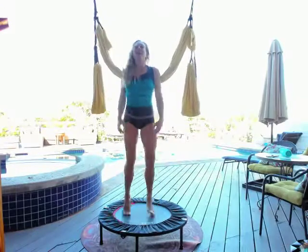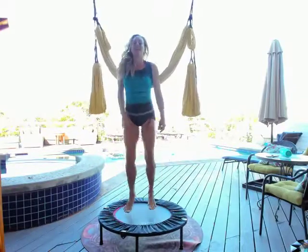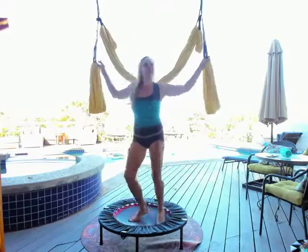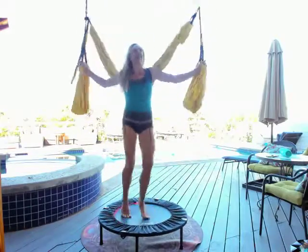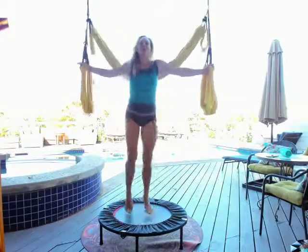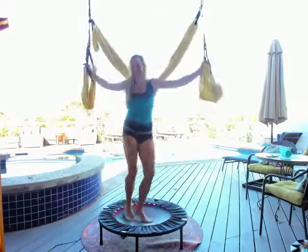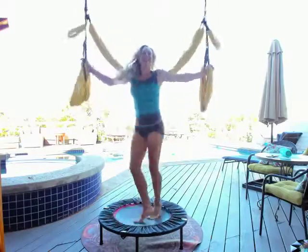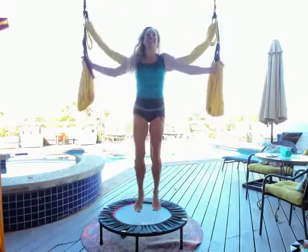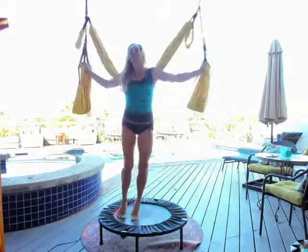If you can somehow get your swing and rebounder outdoors under a tree, I highly recommend it. Otherwise, find a space in your place — maybe the garage — where you can have some private time and dig in for a good 10 to 15 minutes. As we're shaking it out, let's hold on to the top of the leg loops and give it some twists with straight arms. I'm making up the names and sequences to help people follow along — they're intended to be silly, playful, and funny, like 'twisty,' like we're skiing.